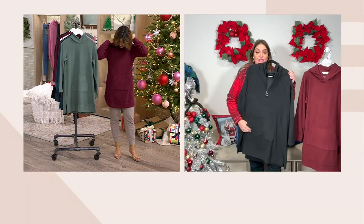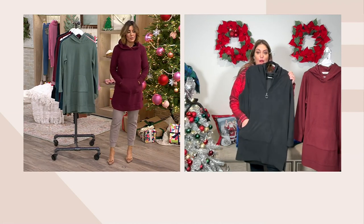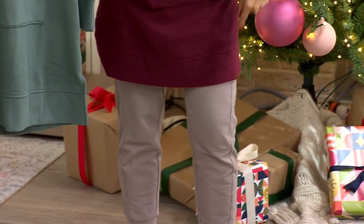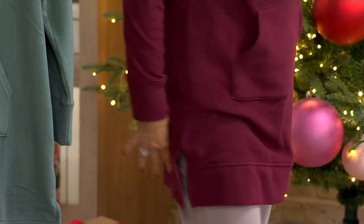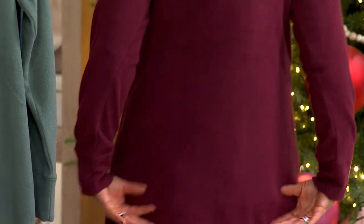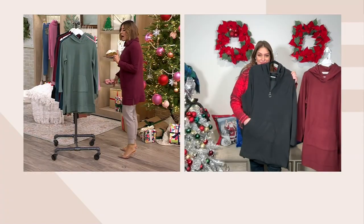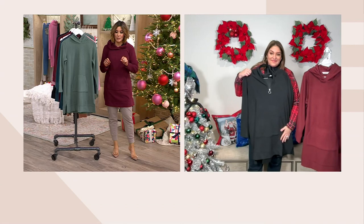This is one of our newer items — we just recently got this in, so if you could pick up more than one, we're not getting this back in stock. It looks so cute paired with our newer jogger that's coming up on sale today. And if you want coverage, remember it's a tunic — when you put this on you don't see the hips, you don't see the rear.